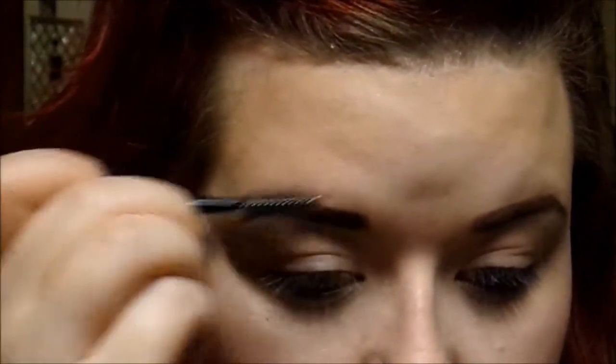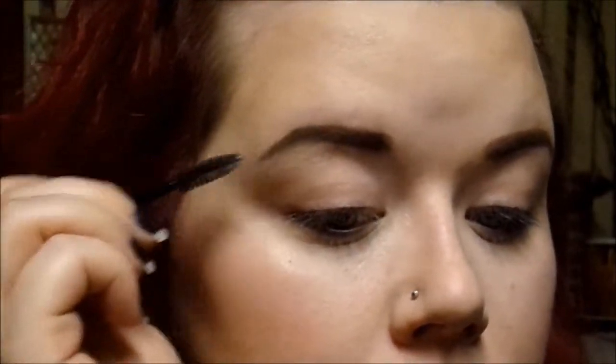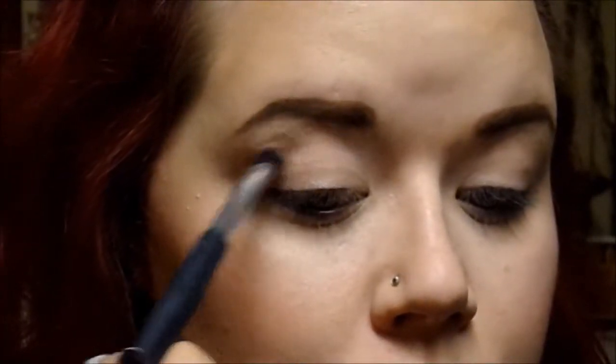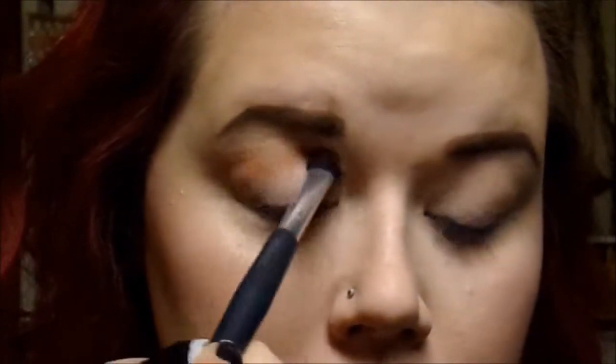Now I'm going to brush my brows with the spoolie end of the brush to blend it all together. Then I'm going to go back into the Chocolate Bar palette and use a fluffy brush to pick up the warm brown shade. We're going to use this as our transition shade — by the way my eyelids are already primed, I just didn't film that part. We're going to blend this shade up into the crease a little bit above, and sort of make a V-shape on the outer edge of the eye.